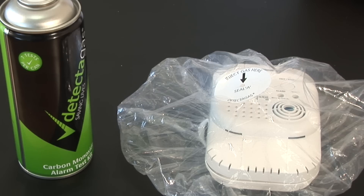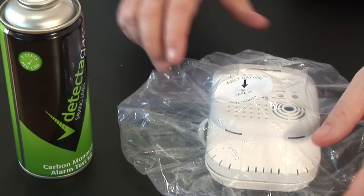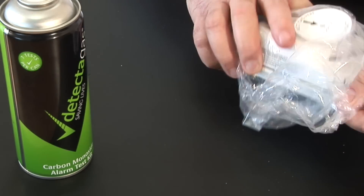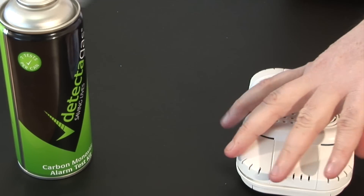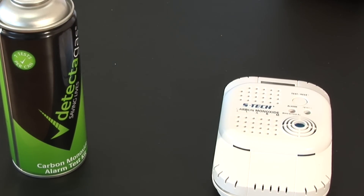Once the test is finished, you just need to press the reset button and remove the shroud. After a short period, the carbon monoxide will clear out of the sensor.